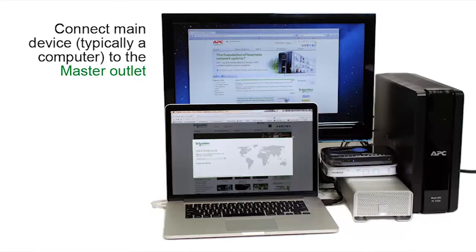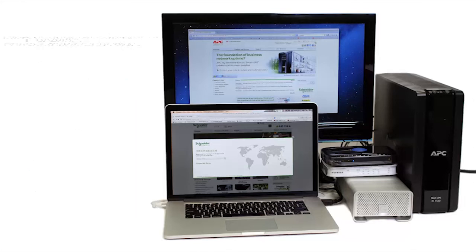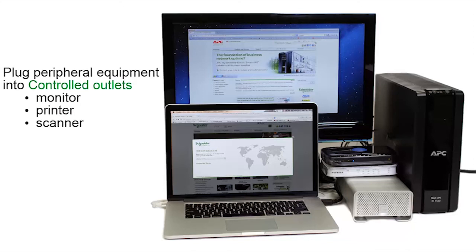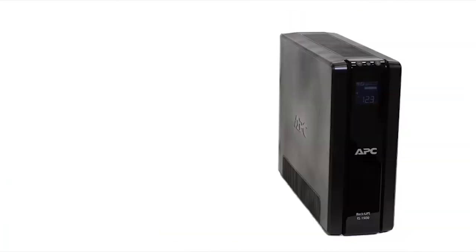Connect the main device, typically a computer, to the master outlet. The master outlet automatically disconnects power to the controlled outlets when the main device is turned off or in sleep mode. Now plug your peripheral equipment, such as monitors, printers, and scanners, into the controlled outlets. Master and controlled outlets help reduce energy consumption and costs.